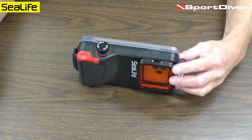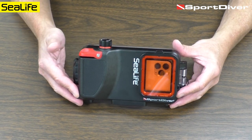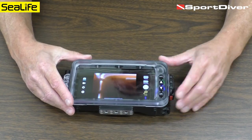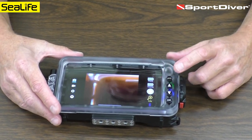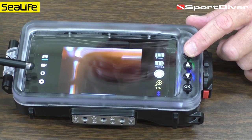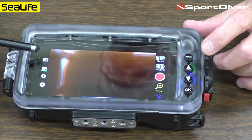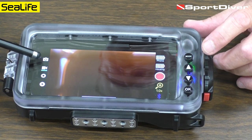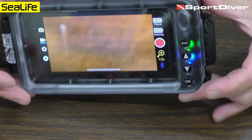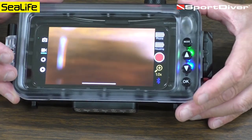Let's talk about some of the controls. Right here is a shutter lever — this will take a picture or start and stop video. On the back we have four control buttons. The mode button cycles through the modes displayed on the left-hand side. The first mode is photo for taking pictures. Push the button and the blue line moves over to video mode. You can start a video by pushing the shutter lever and push it again to stop the video.